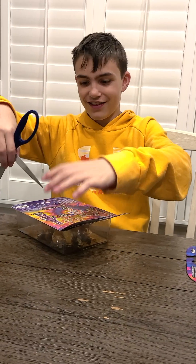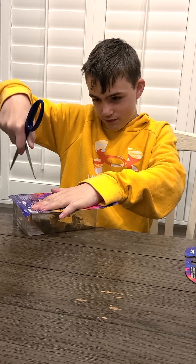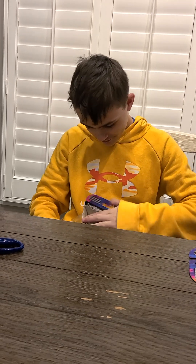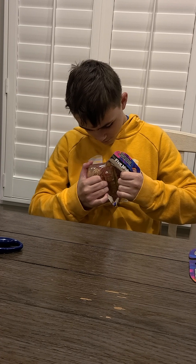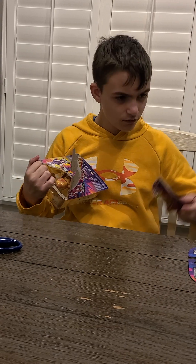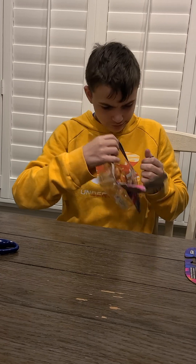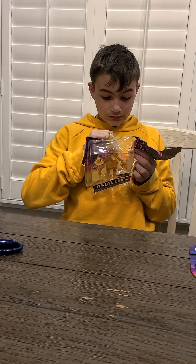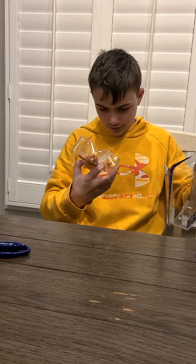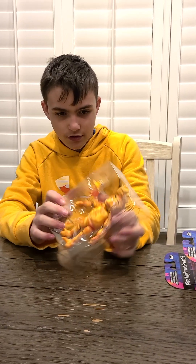And now we'll get his other friend, Chica. This is very safe. This video is very safe. Oh, that isn't gonna work. Oh, that works. There's Chica. There's a little cupcake.